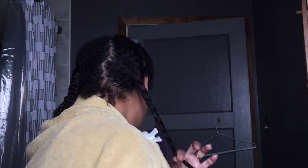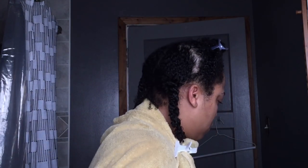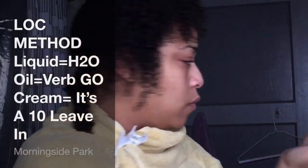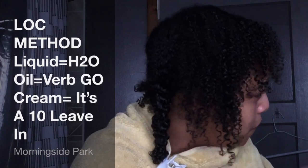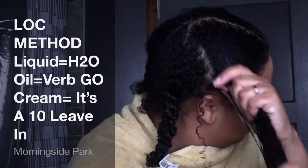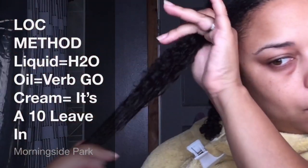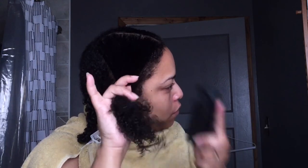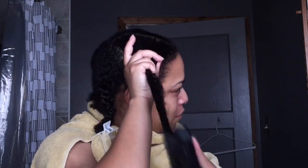If you have fine thin hair or if you're high porosity, you'll probably like this type of product. The reason it's so small is because I got it in a Sephora play box before I discontinued that subscription. As you can tell, I'm doing this to each section — I'm finger detangling and then going in with the brush and detangling. I twist and do that to each and every section.